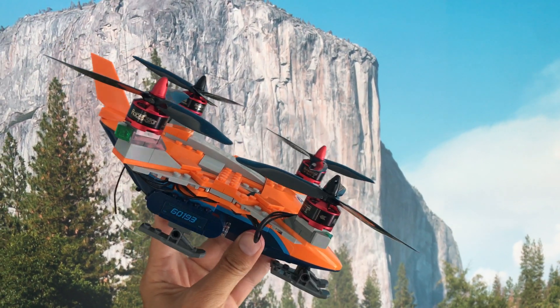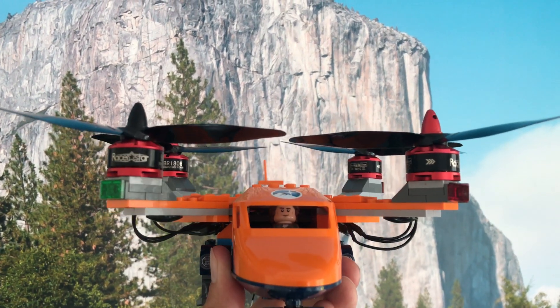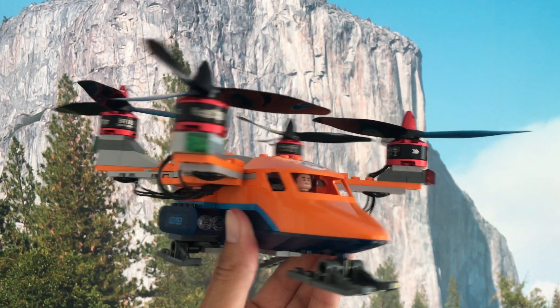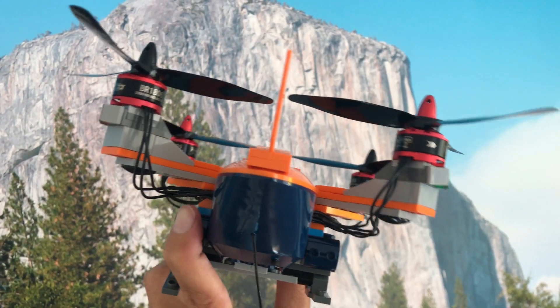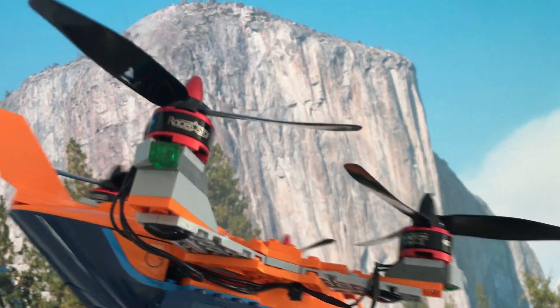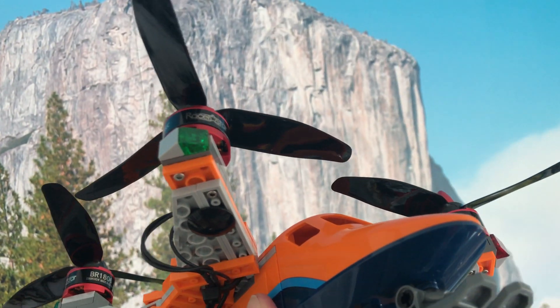On the corners are the quadcopter motors, and these of course are wired through to the insides. Space up front for the pilot, and plenty of space inside the model to take all the electronics and batteries. 5 inch props on the top, and bolts to bolt those motors on.